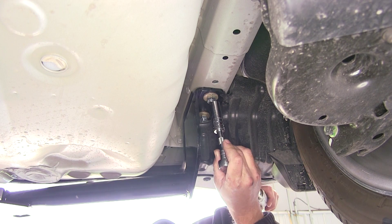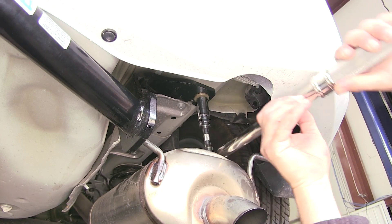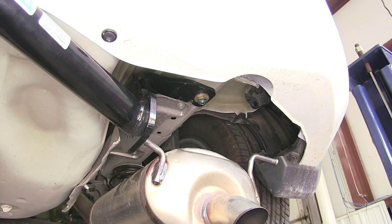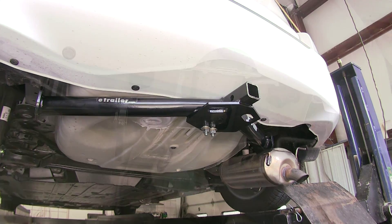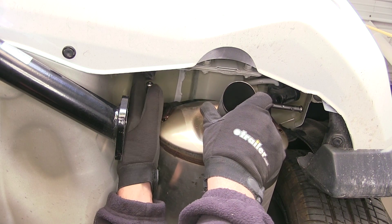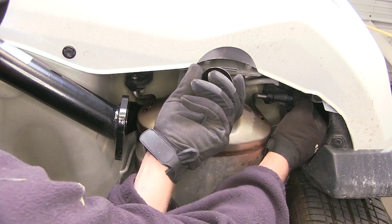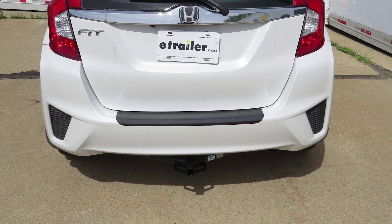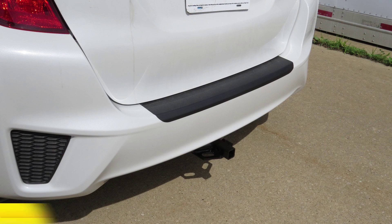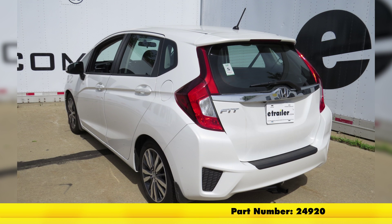Now once we have all our fasteners tightened down, we can go ahead and torque to specifications and reinstall the exhaust. With our hitch installed, tightened down, and secured, we're ready to reinstall the exhaust. And that will do it for the review and install of the Draw-Tite Class 1 1.25 receiver tube hitch, part number 24920, on our 2015 Honda Fit.